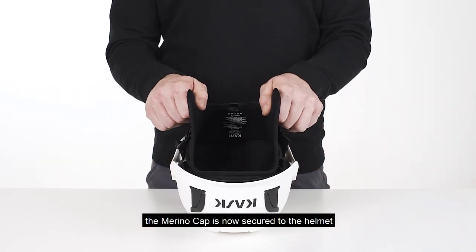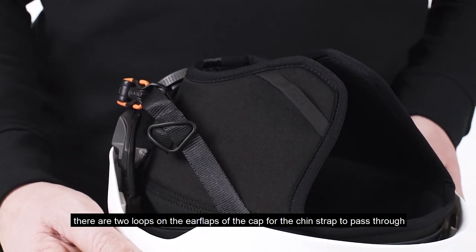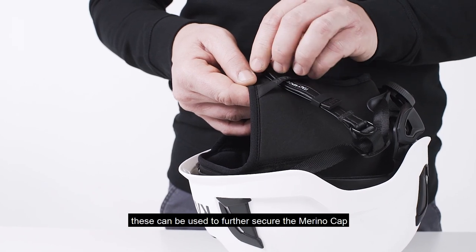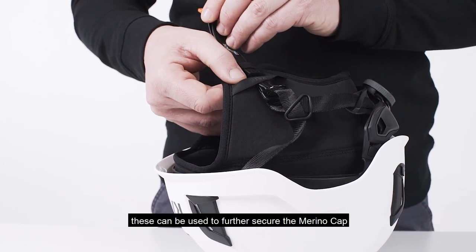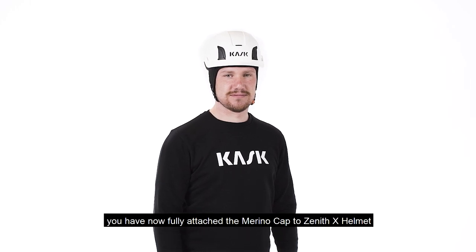The merino cap is now secured to the helmet. There are two loops on the ear flaps of the cap for the chin strap to pass through. These can be used to further secure the merino cap. You have now fully attached the merino cap to a Zenith X helmet.